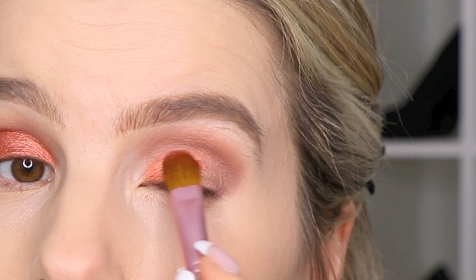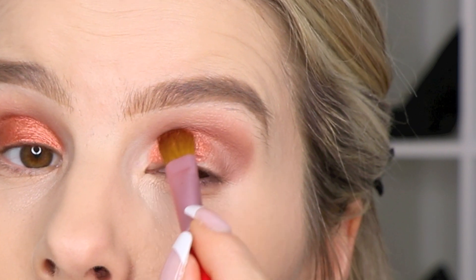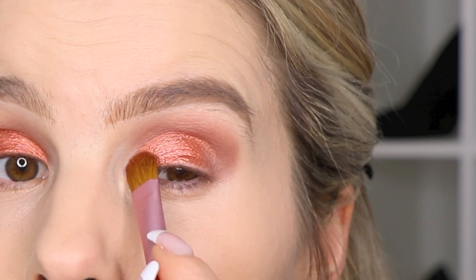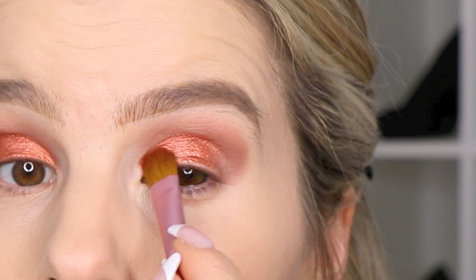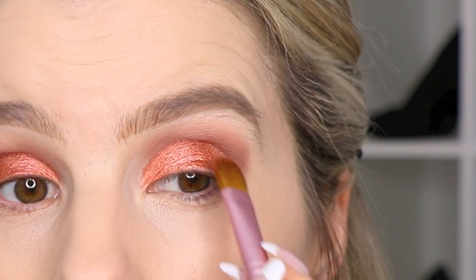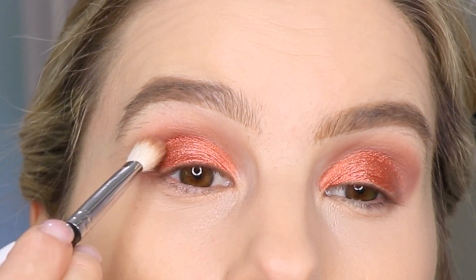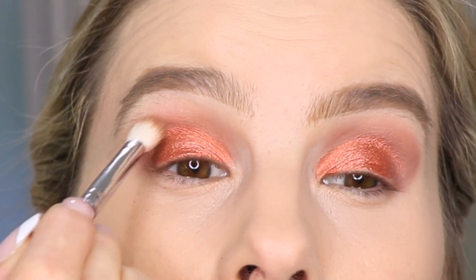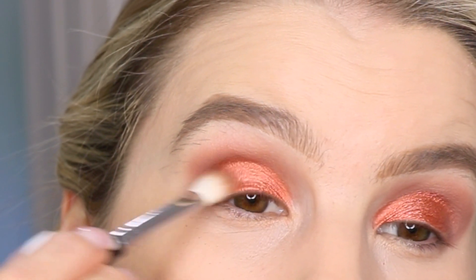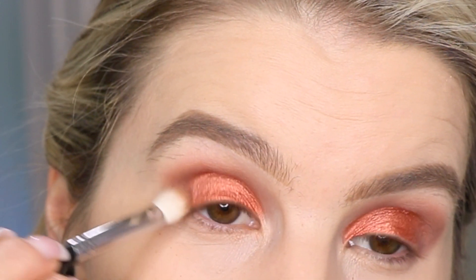I am using the brush dry right now. I haven't gotten the brush wet or anything with MAC Fix Plus. So this shadow is very pigmented by itself. Then I'm just going to go back in with that top transition shade and just lightly blend over the edges and also blend out here in the outer V some more. Kind of darken it up.